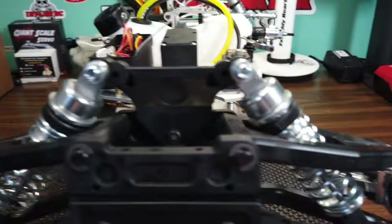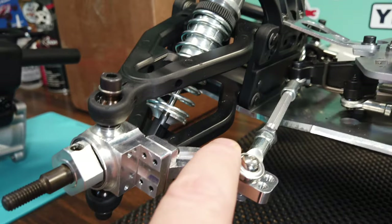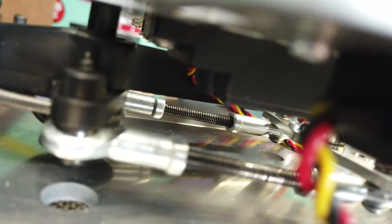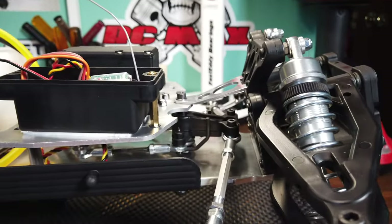Swinging around to the front — not too much here as far as the steering. I put on an aluminum steering kit and new links for the steering hookup. I also put new links with ball end links on the servo connection — it's a push-pull servo connection. So yeah, upgraded the steering in the front.